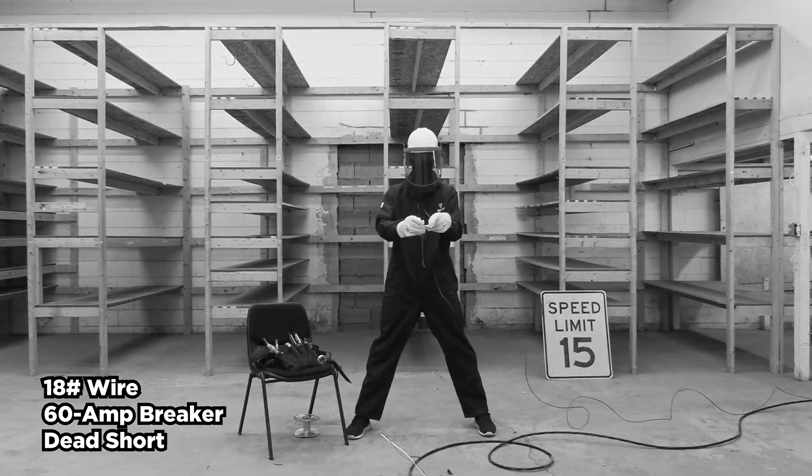Okay. Three, two, one. Here it goes. Three, two, one. Wow — they welded that time. They're stuck. That was amazing. Three, two, one.